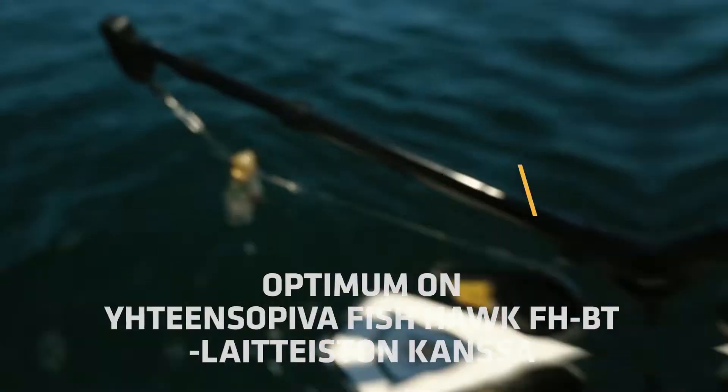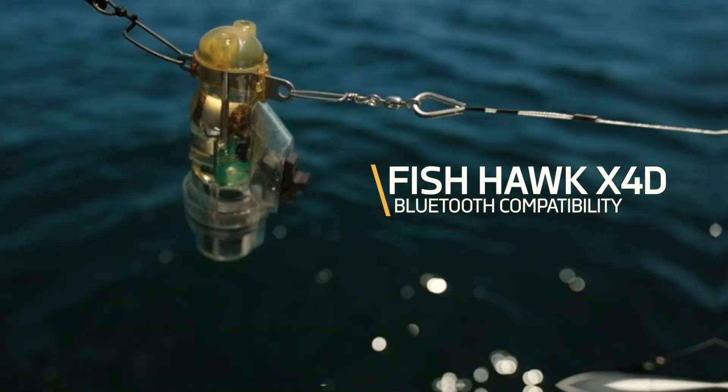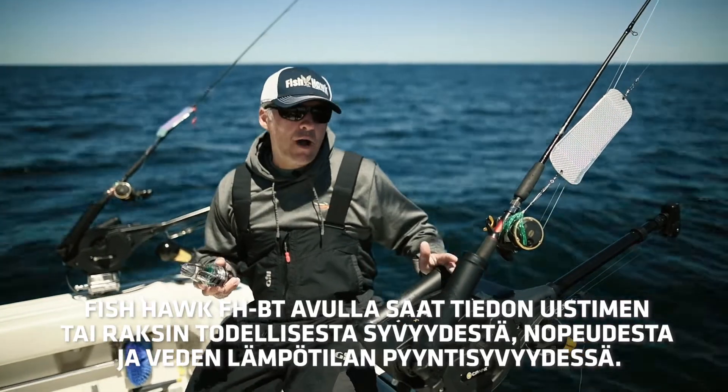What Optimum does is it wirelessly networks with our X4D system to show you the true depth of the ball, the water temperature, and the speed. That's going to allow you to focus in on the fish's preferred water temperature zone.